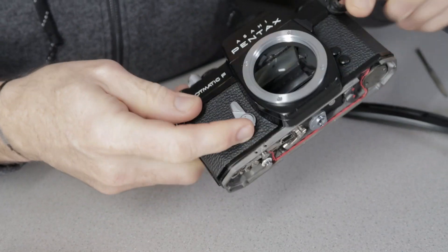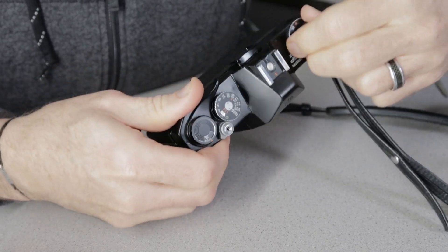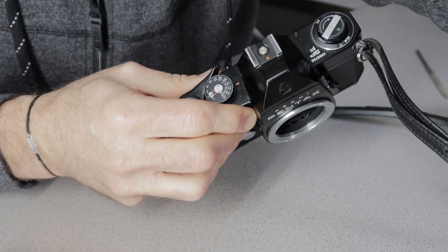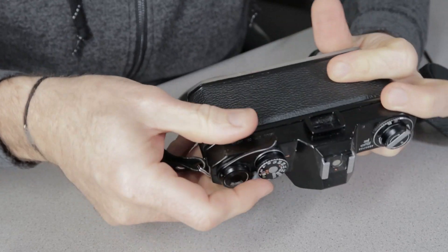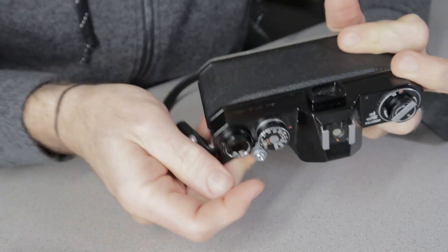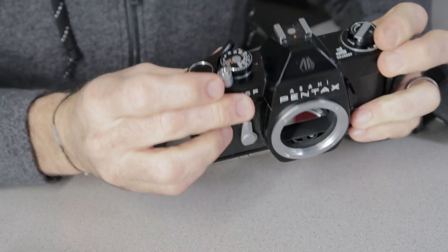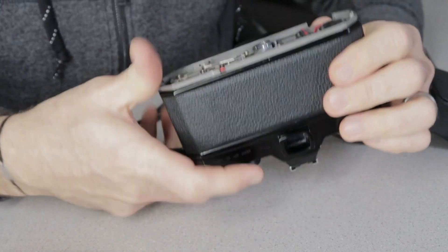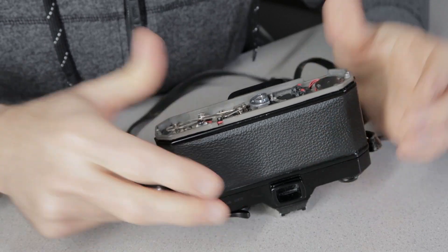Before putting the clip back on — since that's the most delicate part of the process — I'm going to pop the door to reset the counter and run 36 test fires through it. We're at about 25 now with no fails, going right along. We've reached 36 fires with no fails whatsoever, so we're going to put the little clip back on and put everything back together.